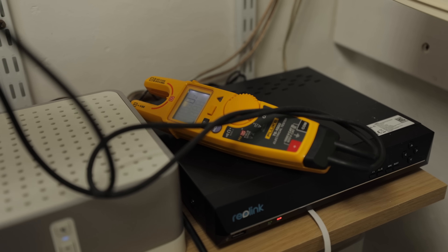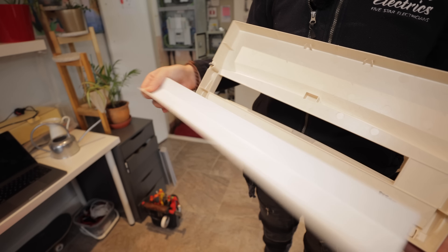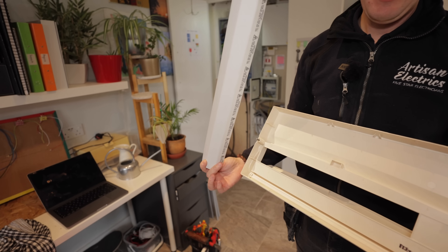Jordan came rushing down the corridor to show us what he found. Look at that smile — he found the bus bar cover. It was wedged in the back of the board cover. So that's one C2 fixed.